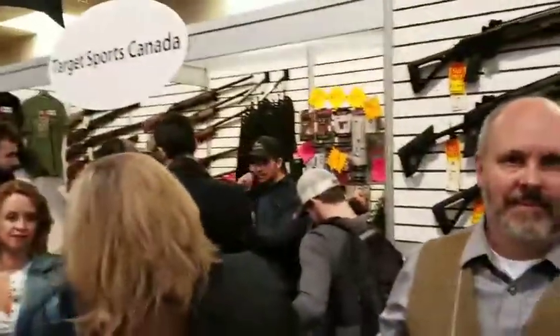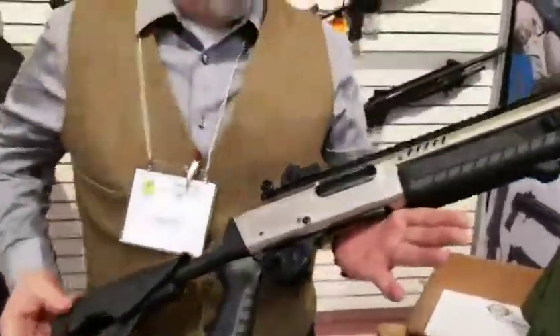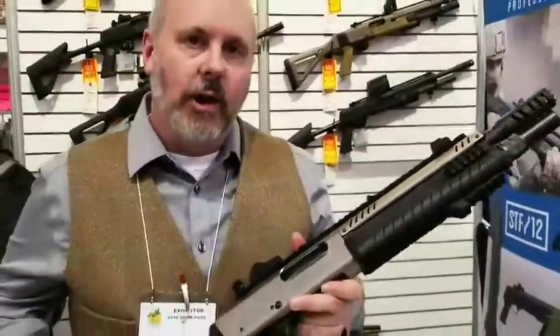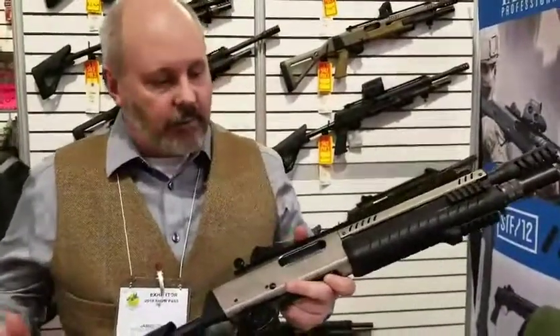We're at the Target Sports Canada booth. I'm JR from Target Sports Canada. We're here at the Toronto Sportsman Show. What we're really featuring at the show — while we are an indoor shooting range and training center — is we're promoting the Fab-Arm shotguns because we're bringing the whole line into Target Sports, increasing the hunting and fishing stuff that we sell.